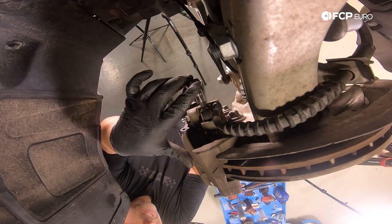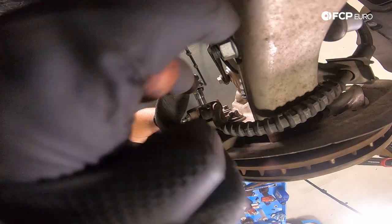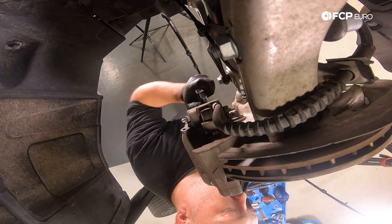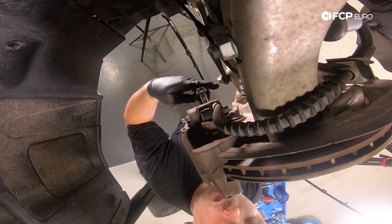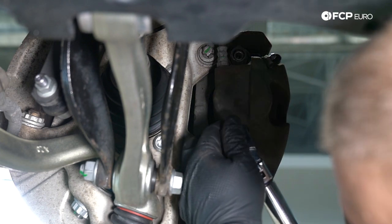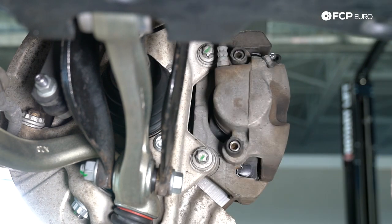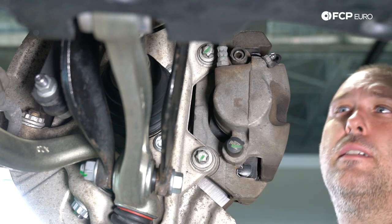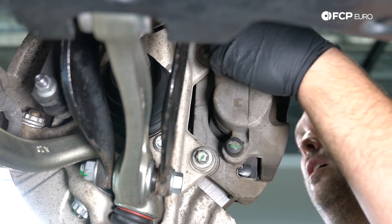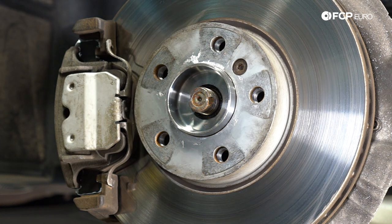As mentioned at the beginning of this video, now is a really good time to service your front brakes — if you're near the point where you'd need a brake service, change your rotors and pads now. The brakes on this car are relatively new, so we're not doing that today. Torque spec on the guide pin bolts is 30 newton meters — remember these are 7-millimeter Allens. Pop the caps back on your dust boots; if the caps are missing, definitely replace them. Now reinstall the anti-rattle clip — it should just push into place and you'll feel it click in.